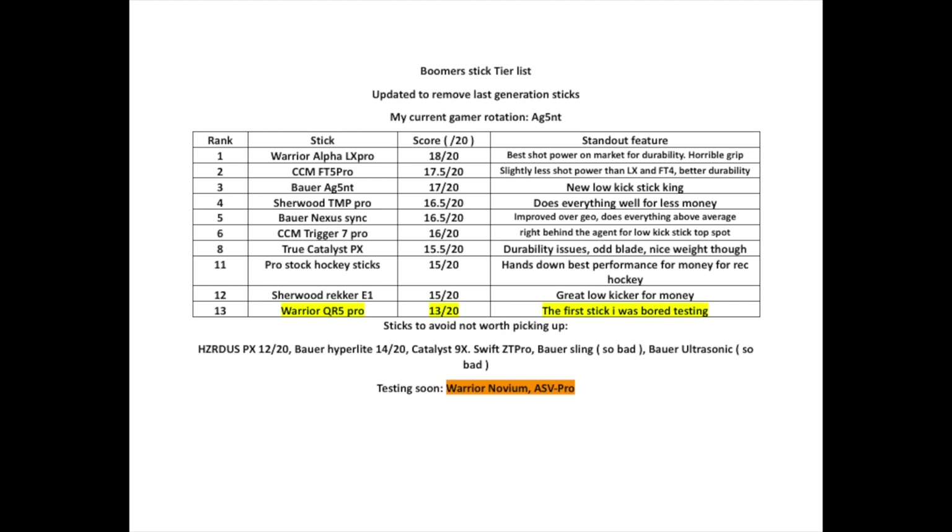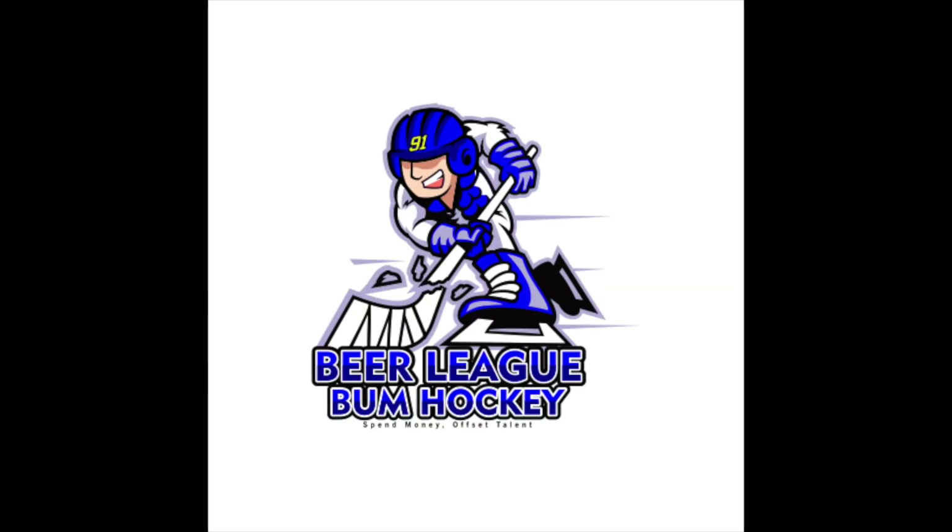If you made it this far, you know that my stick tier list comes at the end, and I put the Warrior QR5 Pro kind of near the bottom. It's not something that I would avoid like the True Hazardous and the Bar Sling — it's just that there are better sticks on the market. I'm putting up a new updated stick tier list for all new generation in a future video: Boomer Stick Tier List 2.0. My old one was the 1.0, so we've got to do a 2.0 with all the new releases in the coming months.